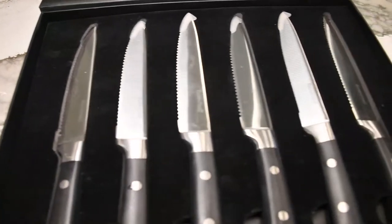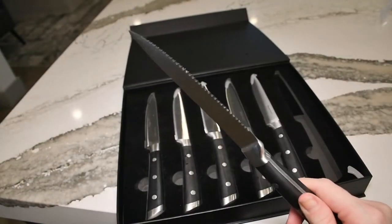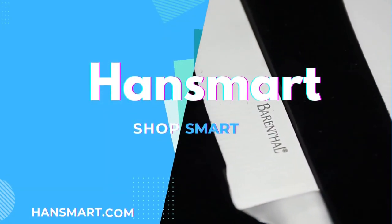Visit HansSmart.com today to buy these premium-quality steak knives. HansSmart — shop smart.